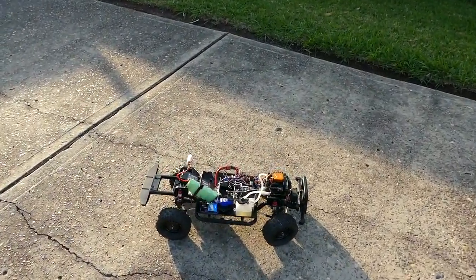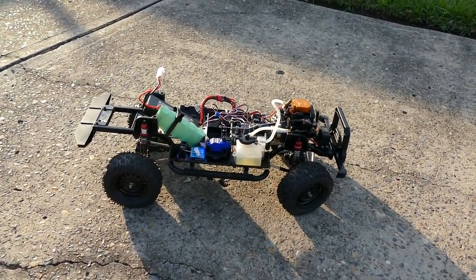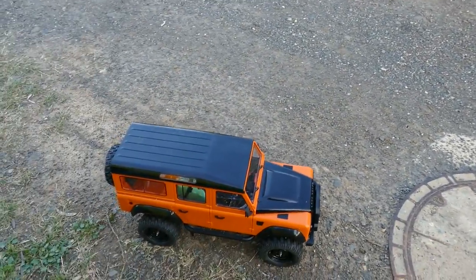Let me put the body on and get some more runs before the light goes. It's nearly 6 o'clock in Australia, daylight saving time, and before that fuel runs out. Quickly got the body on and went outside on the dirt — let's see how it goes.